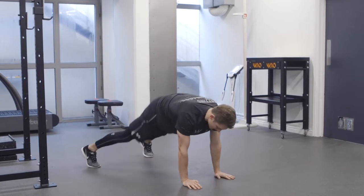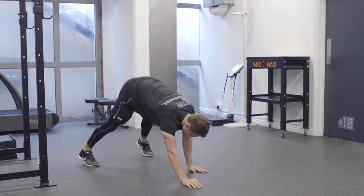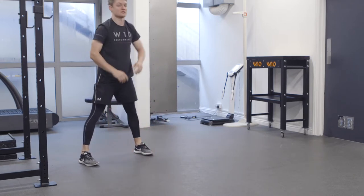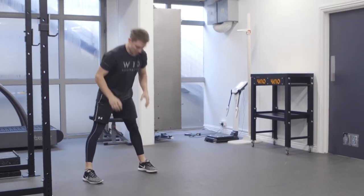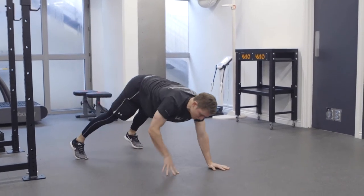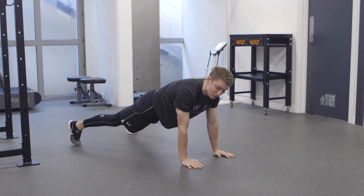Once you've done both sides, keep the knees straight as we walk the hands back towards the feet all the way up to standing. From there, reach down trying to keep the knees straight again to a push-up position and then repeat the sequence.